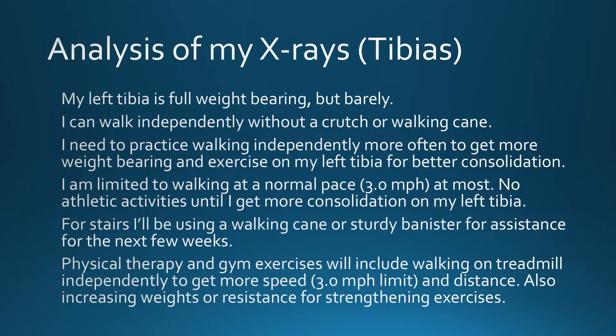So my left tibia is full weight bearing, but barely. I can walk independently without a crutch or a walking cane. I need to practice walking independently more often to get more weight bearing and exercise on my left tibia for better consolidation. That's because when I was using a cane on my right hand, I was only putting partial weight on my left tibia, so I think that delayed my consolidation a little bit. But now I'll be walking independently to get more exercise on my left tibia as well.